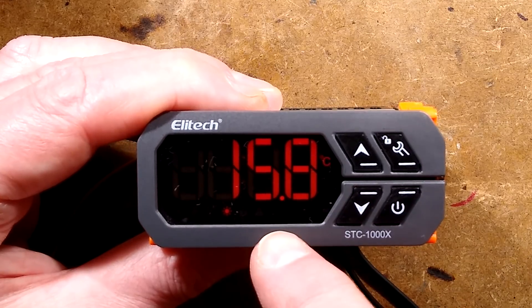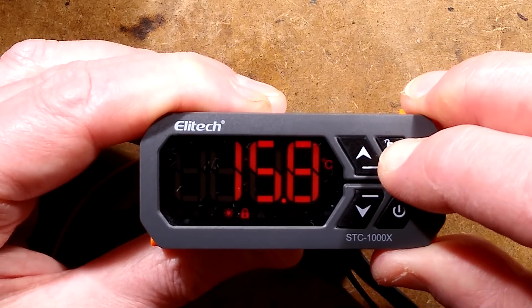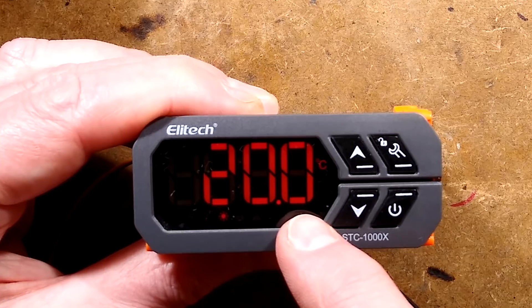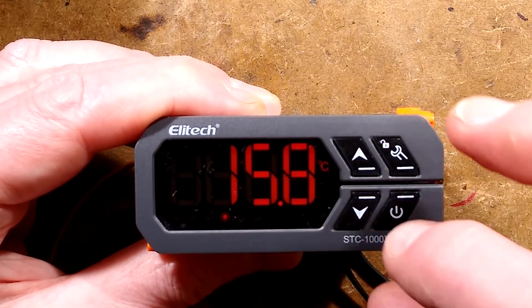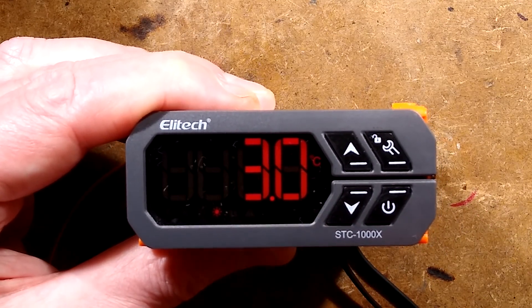At the moment, as it's powered up, the padlock mode is off for some reason. I shall press the padlock and show you the functionality. If you press the up button, there's a set temperature. If you press the down button — you have to wait for it to revert back — the down button shows a differential temperature. I'll explain that in a moment.